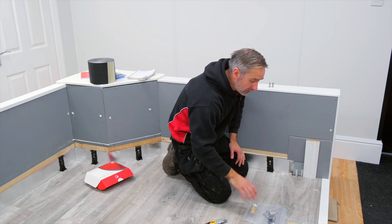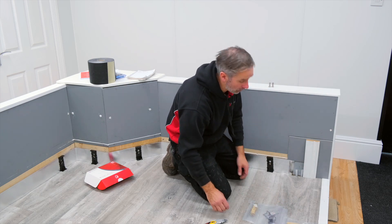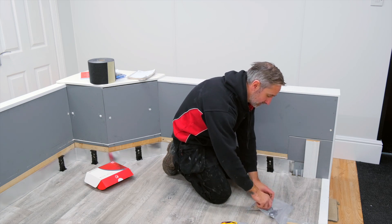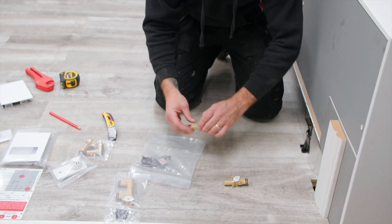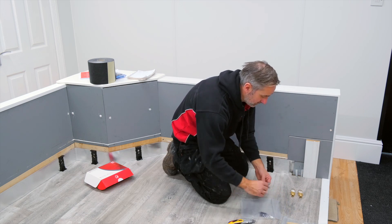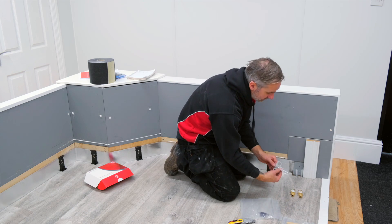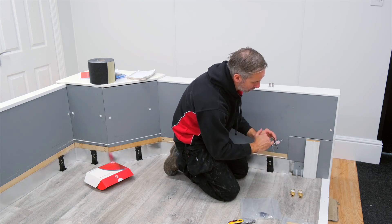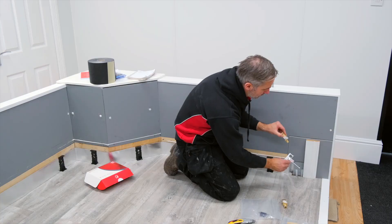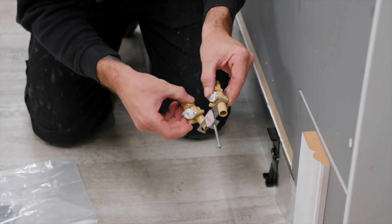So here we've got a TRV feed and return set, and I'm going to start off by building up the feed. This little bracket is an assembly bracket which keeps everything nice and square and also allows you to screw and pin this to the wall, which we will need to do. We insert the TRV into the top and the lock shield into the bottom.